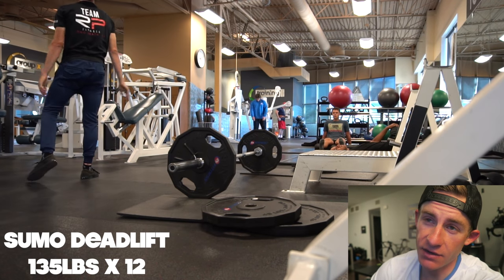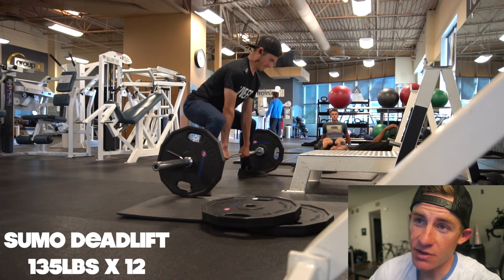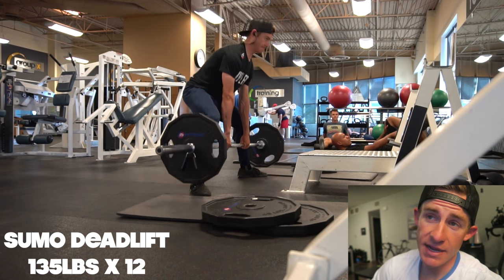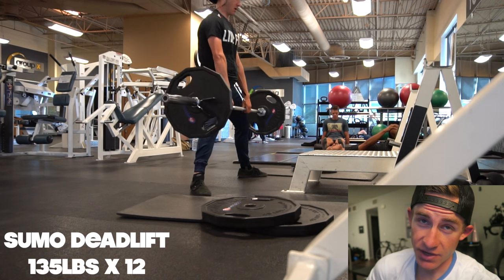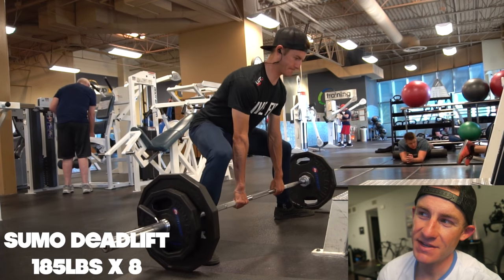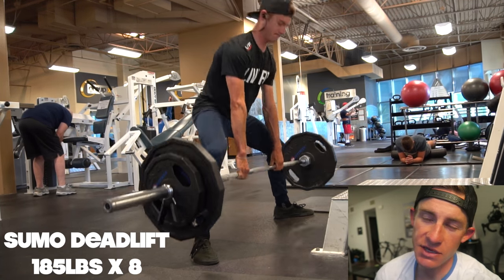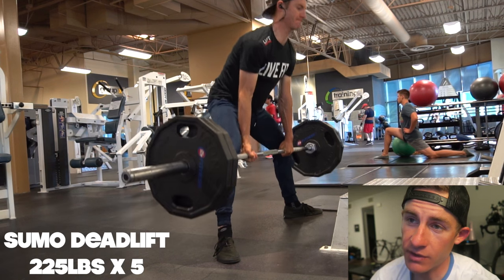Alright guys, so you are watching a workout from today. This is a full body session — this is what I do in the gym. A lot of you have been asking me what I do for weight training. Granted, I am a cyclist and everything, so I figured I would show you guys a full workout. Starting off with sumo pulls right here. I've been switching off between conventional pulling and sumo pulling, and lately I've actually been favoring conventional. But today I was feeling extra in the mood for deadlifts. I can pull more weight without a doubt sumo, and I prefer sumo — with my limb length and everything, it just works well for me.